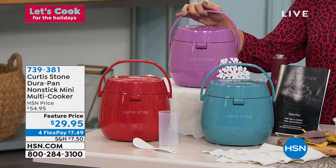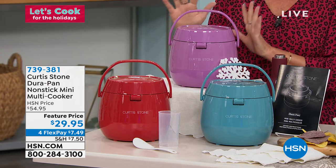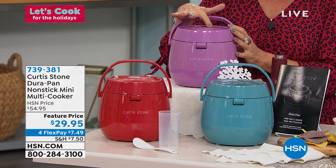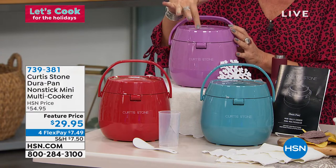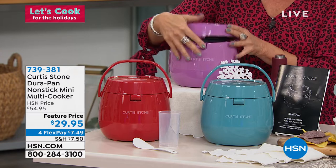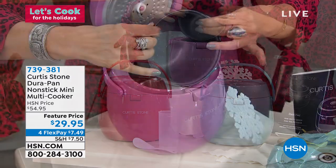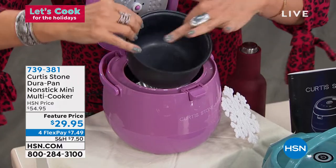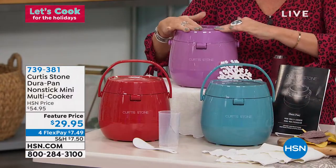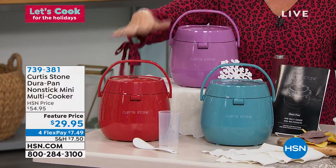This is the Durapan non-stick mini multi-cooker. It is the perfect size — just darn cute — but what this thing can do is amazing: everything from keep warm, bake, slow cook, and multi-cook. It is just exactly the right size in terms of capacity. At $29.95, that is the Durapan on the inside, so you don't have to worry about anything sticking and you can take it anywhere.